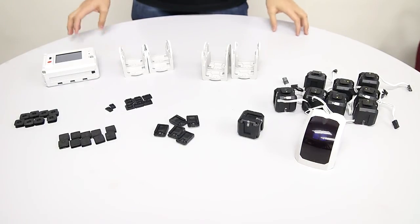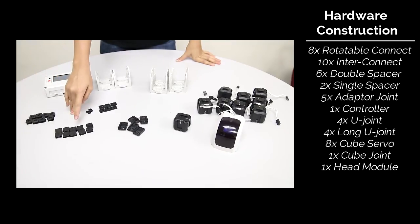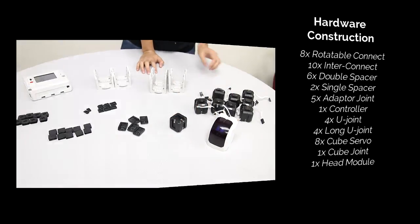To make your own Juon, you need 8 rotatable connects, 10 interconnects, 6 double spacers and 2 single spacers, and 5 adapter joints. Also we need a controller, 4 U-joints, 4 long U-joints, 8 servos, 1 cube joint, and the head module.